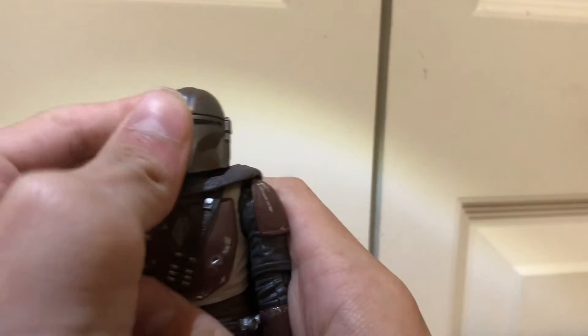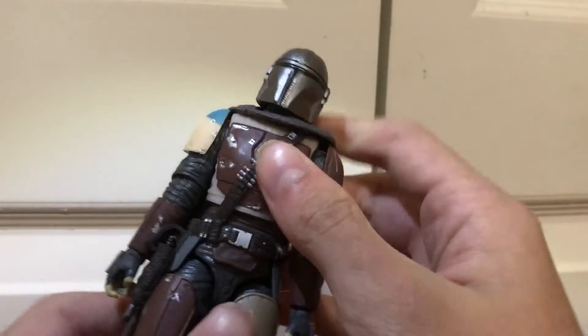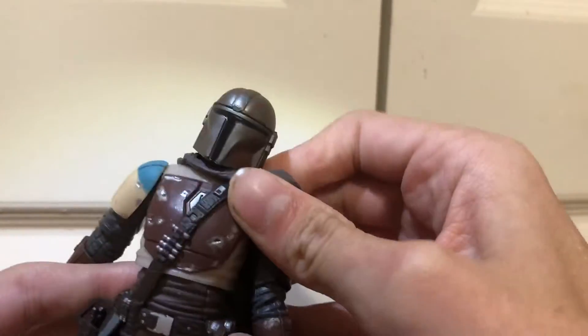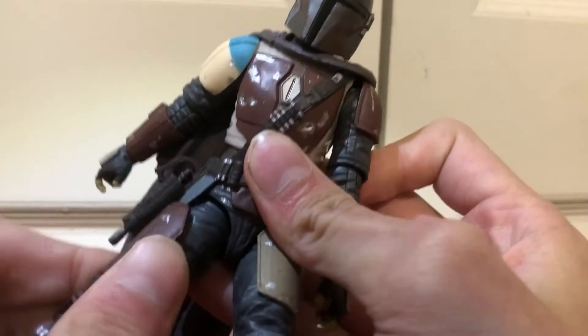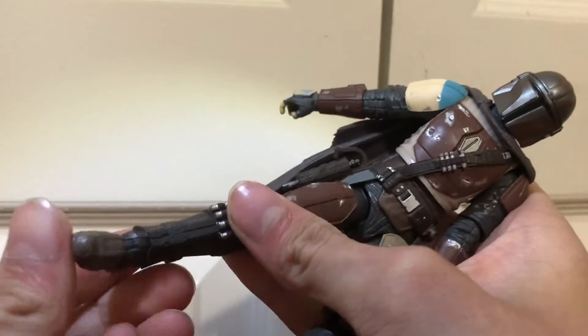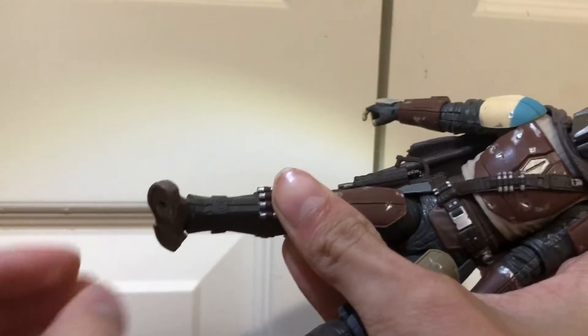The head can look up that far, down that far, and go all the way around. He's got an ab swivel and crunch. The legs can kick forward that far, kick back that far. Hip swivel right here, double jointed knee. The foot can hinge up and down, and a foot tilt.